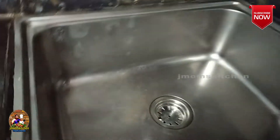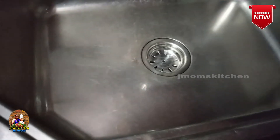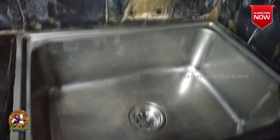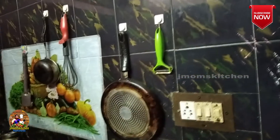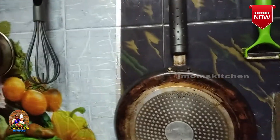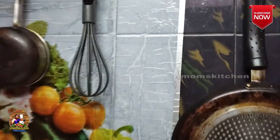There is a kitchen sink. If you come here, you can use the kitchen sink.